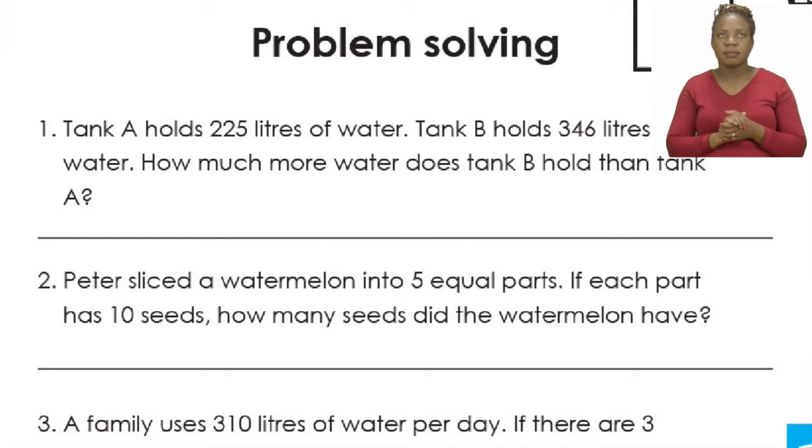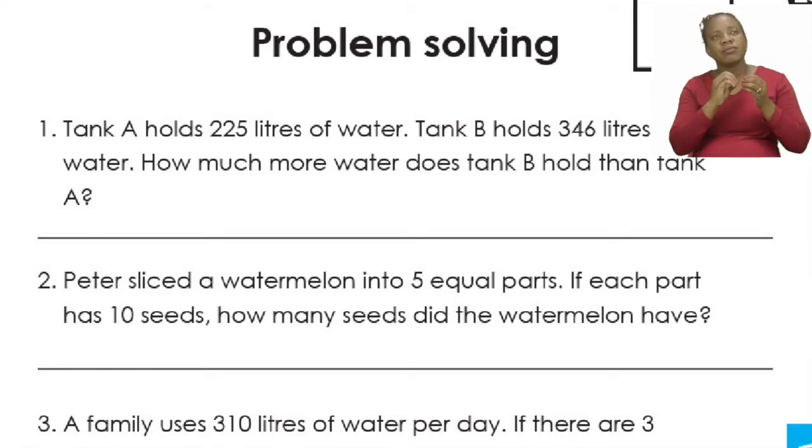Now remember, boys and girls, problem solving is nothing new to you. So let's see what we have to do. Let's do number one together. Tank A holds 225 litres of water. Tank B holds 346 litres of water. Now, how much more water does tank B hold than tank A?